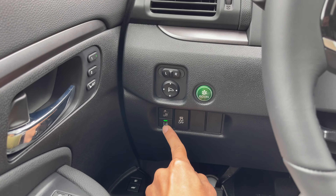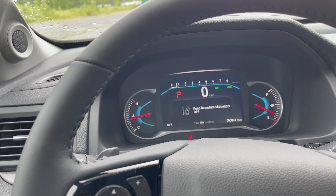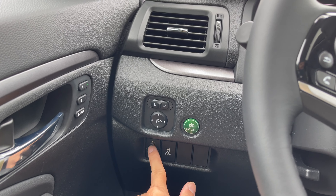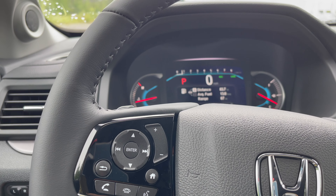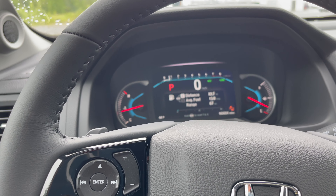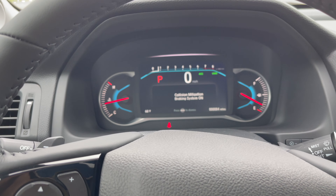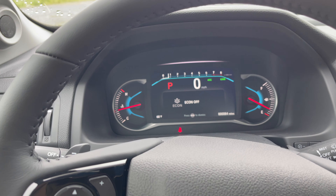Right here you have the safety features. Press this button for road departure mitigation — now it's on. You also have collision mitigation — press and hold to activate it, make sure it's on. And you have eco mode — press the button and now it's off.